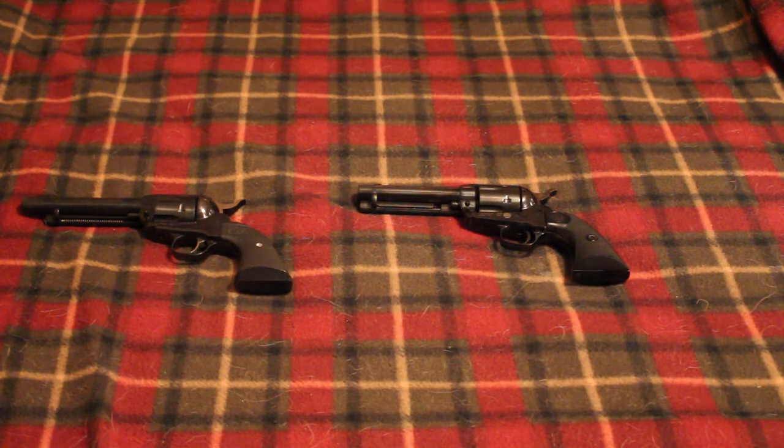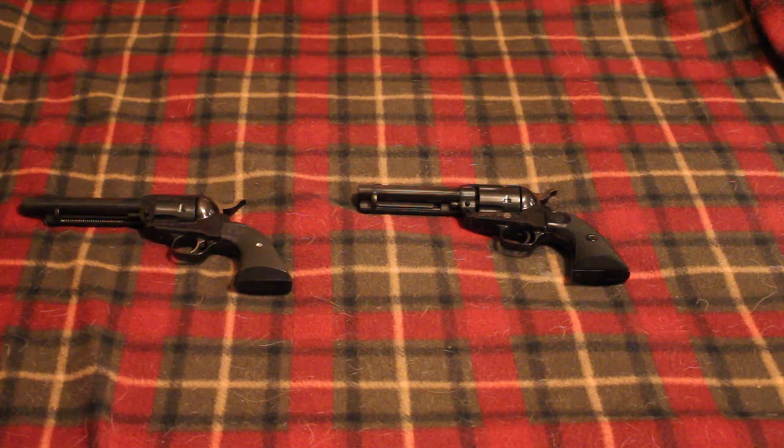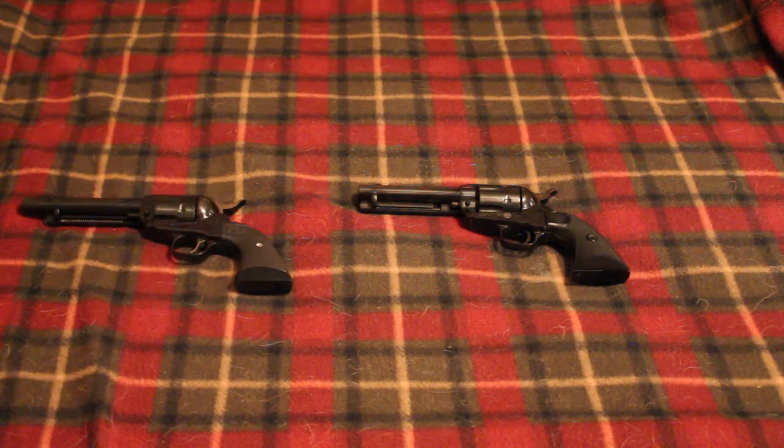In a cowboy action match, you have four guns: two revolvers, one lever action rifle — typically in a pistol caliber configuration because you need at least 10 rounds — and then you also need some kind of authentic shotgun, like a double barrel, a Winchester 1897, or an 1887. Those are the only three types I know for a fact are legal. With double barrels, you can use external or internal hammers. I'm probably going to go with the Stoeger Coach Gun, just because it's cheap and reliable.